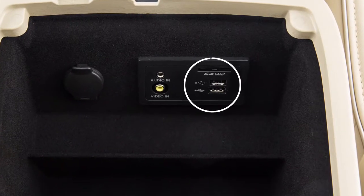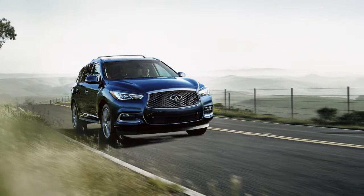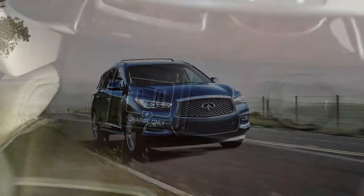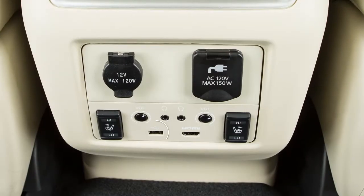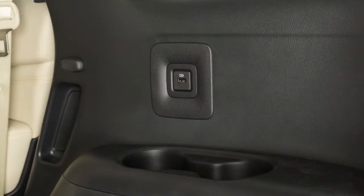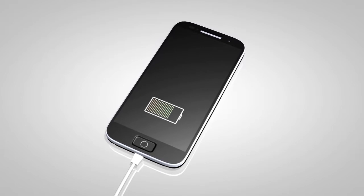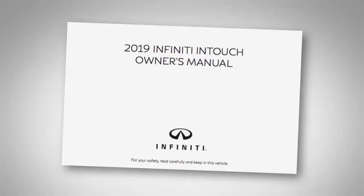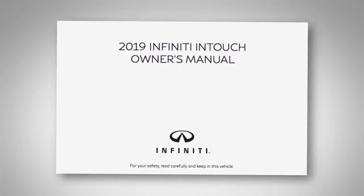Your vehicle is equipped with two USB ports in the center console box. Your vehicle may also be equipped with separate USB charging ports located under the front heater and air conditioner controls, on the back of the center console, and on either side of the third row seating. These ports are used for charging devices through a USB connection and do not interface with the vehicle's audio system. Please see your Infinity InTouch Owner's Manual for additional information.